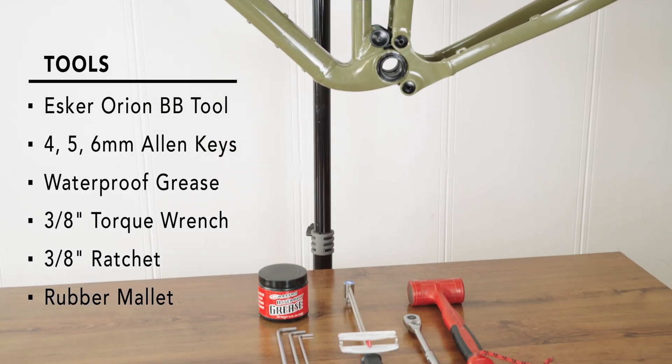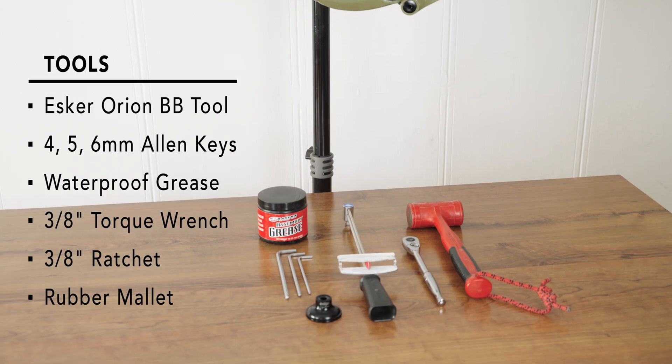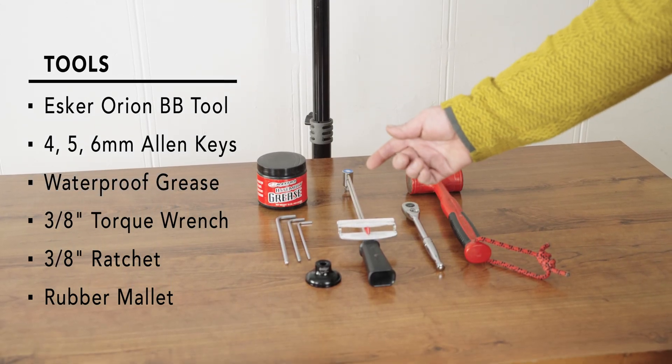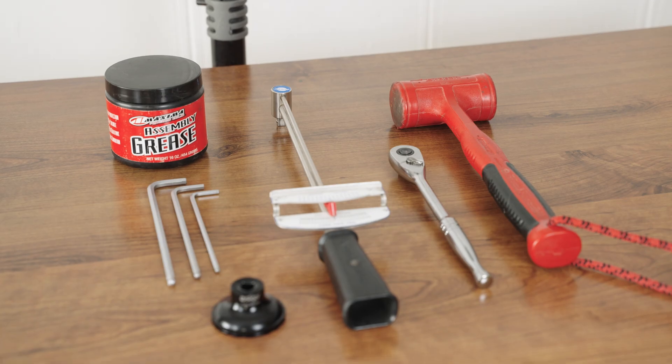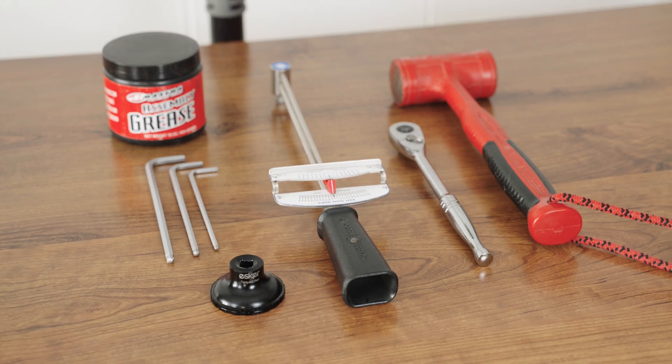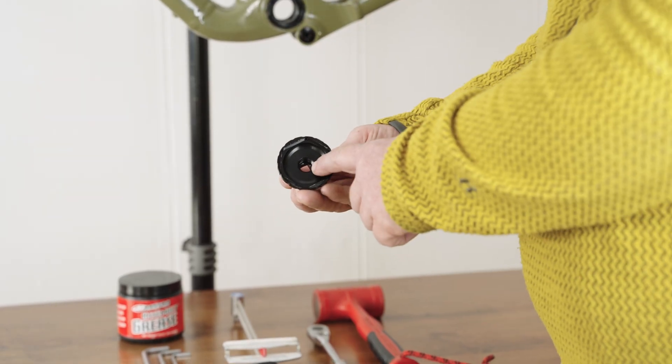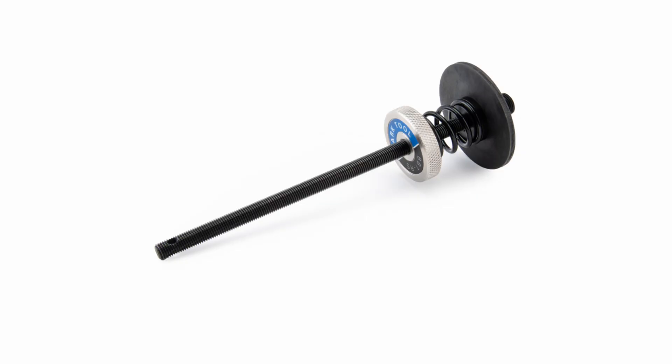The required tools are the Esker Orion bottom bracket tool, 4, 5, and 6 millimeter allen keys, waterproof grease, a torque wrench with 3/8 inch drive, a ratchet with 3/8 inch drive, and a rubber mallet. Optionally, the Esker bottom bracket tool is also threaded to accept the Park BBTRS holding tool.